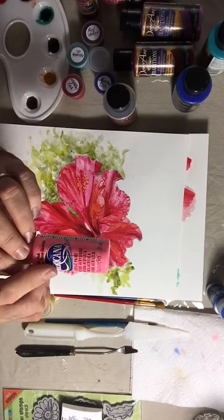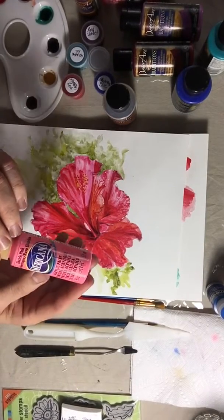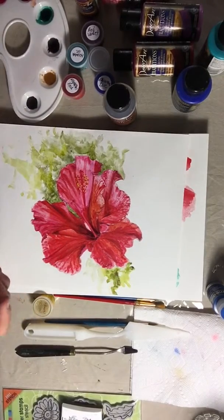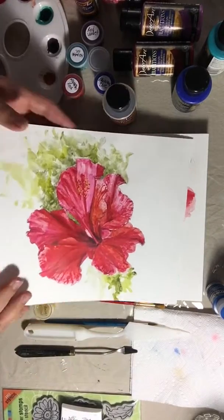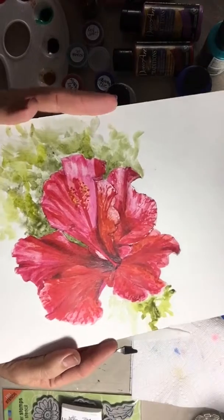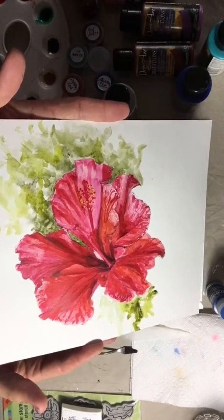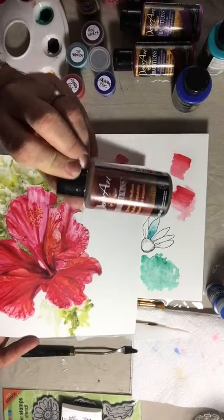Americana is very underestimated by a lot of people, but it's very lightfast. I have paintings I did 20 years ago with Americana and they still have the same vibrant color — they haven't lost anything. Look at this watercolor I made — look how beautiful it is, and I made it with acrylics and Traditions.